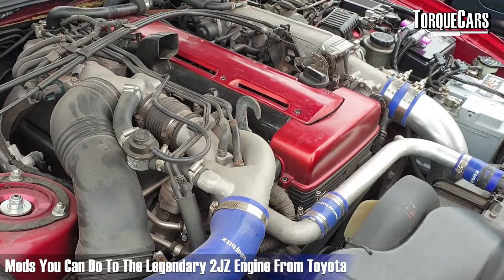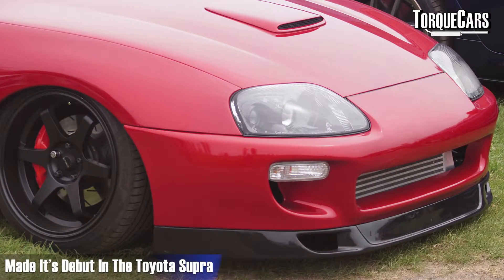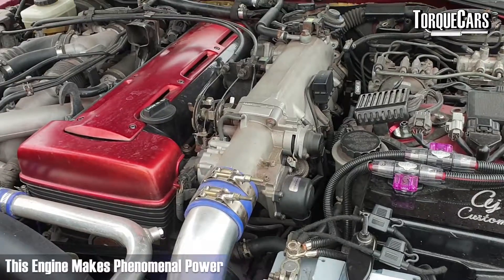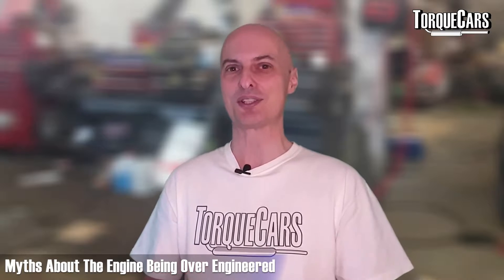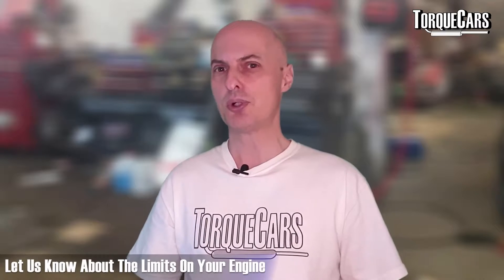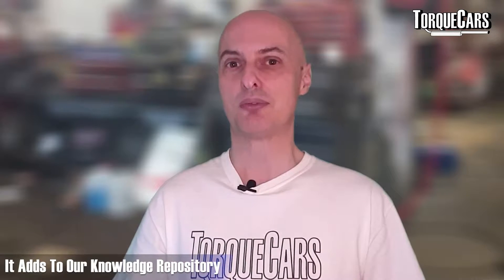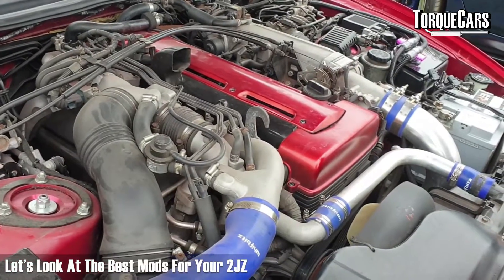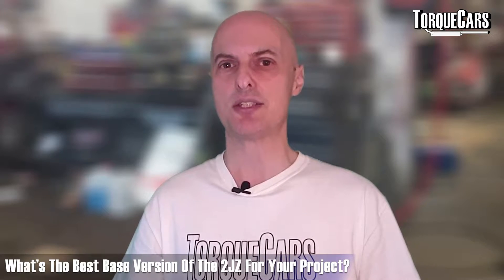Let's look at mods you can do to the legendary 2JZ engine from Toyota. It made its debut in the Toyota Supra and has been associated with drag racing Supras — this engine makes phenomenal power. There are urban myths that the engineers deliberately over-engineered it and were then told to dial things back for the production engine. So you've got a block that can handle about 600 horsepower in its standard form.